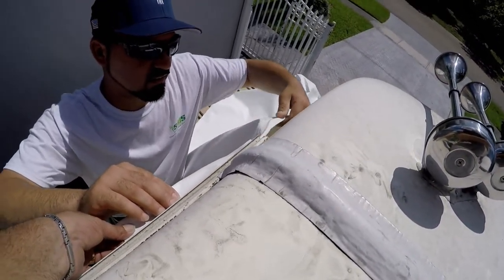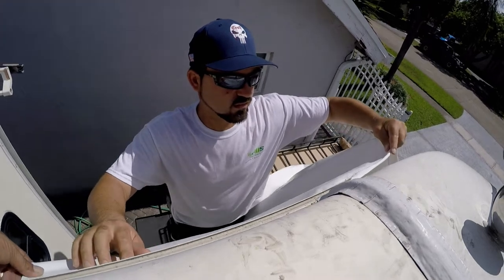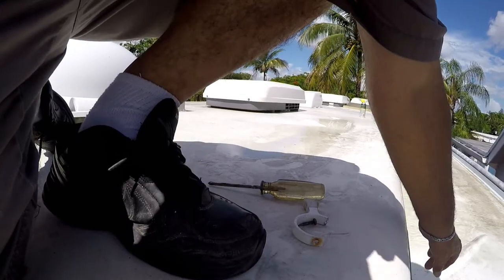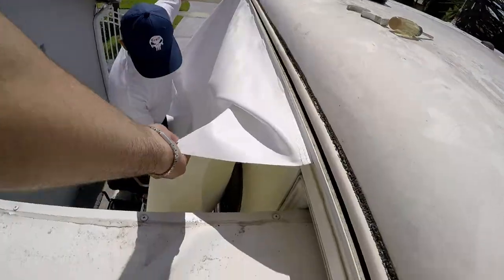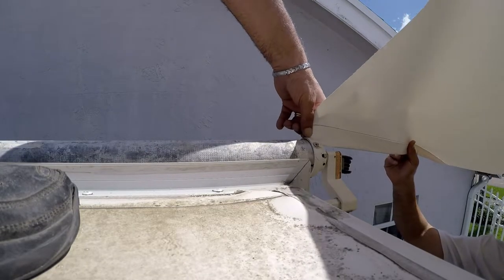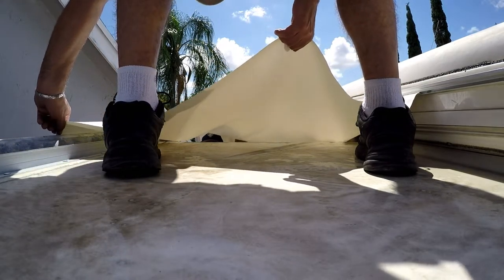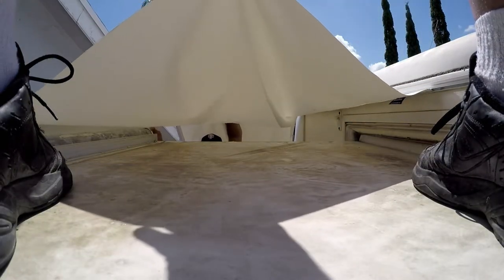Now, this is the fun part. Start sliding the new tarp very slowly into the gutter rail of the motorhome — one person pulls while the other feeds it in. When you get up to the roller tube, start sliding the other end of the new tarp into the roller gutter. Pull both sides a little at a time while the other person feeds it in slowly so it does not get ripped. This is a slow process — leave your gearbox in first gear. Take your time pulling in small sections at a time. That's the best advice.